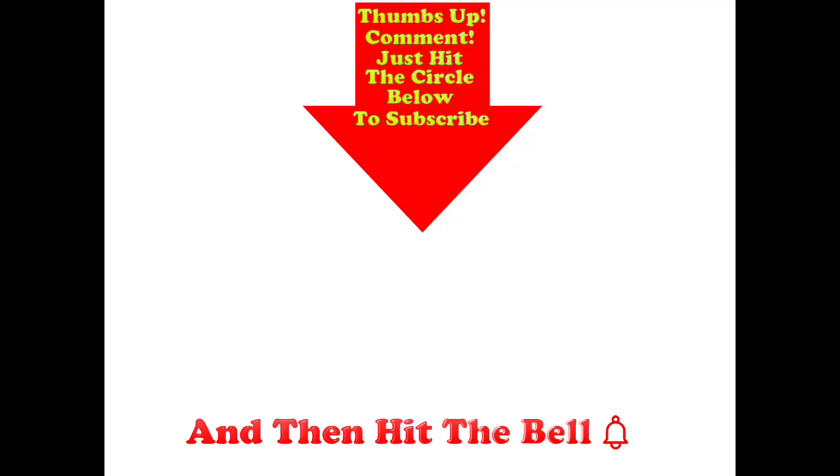Thanks for watching. Thumbs up if you liked this video, post any comments in the section below, and hit the subscribe button.